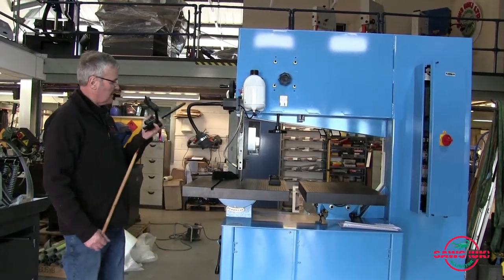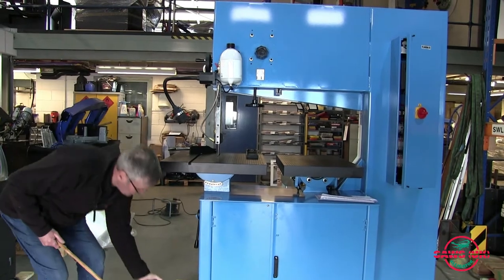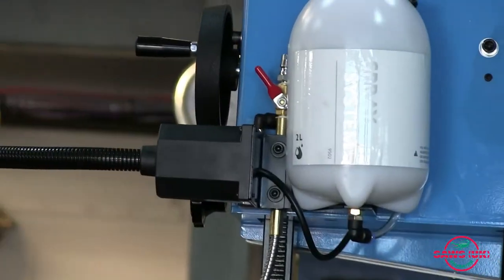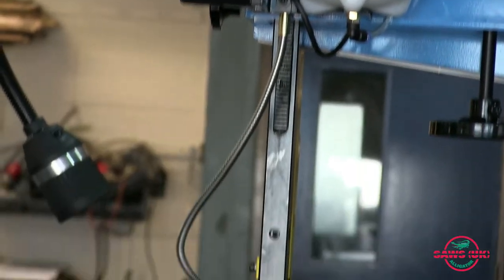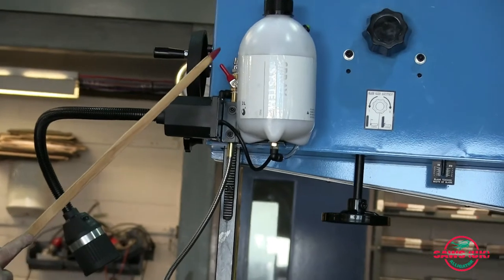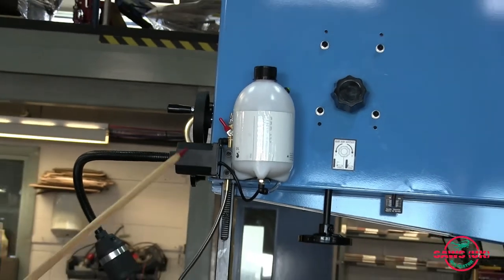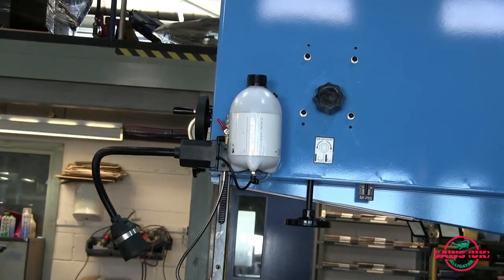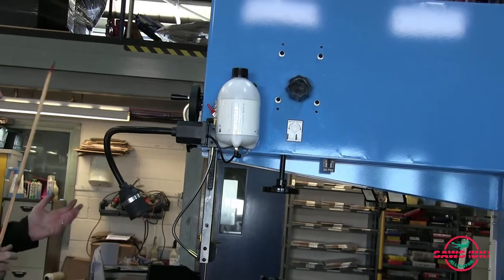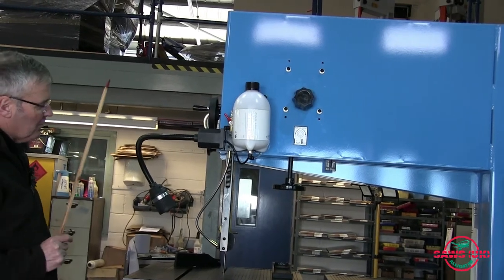I'll just remove the circle cutting arrangement — it's held on with a couple of screws, so if you don't need it you can just take that off. Around the back there's an entry point for your airline, because you can have this set to blow chips off the blade, which is very useful if you're working to a line so you can see it easily. It also has the addition of a mist spray system — you can put a minute amount of a very special vegetable oil on the blade, which is a very safe product and will make a big difference to the cutting. Most people use vertical bandsaws without any coolant at all, so this is just a nice option for difficult materials.